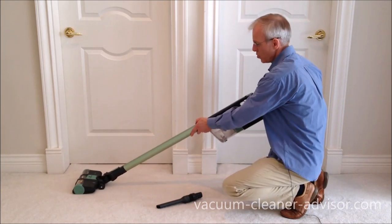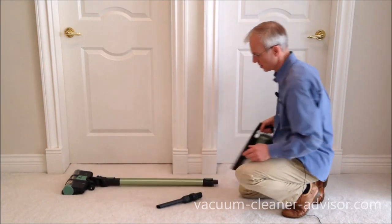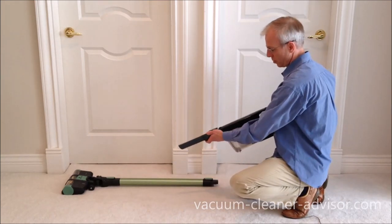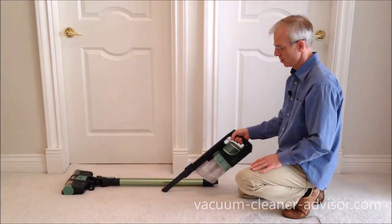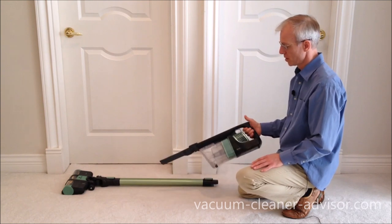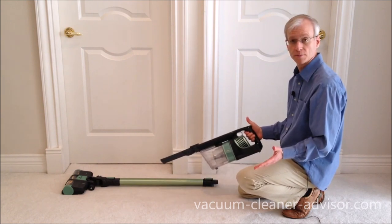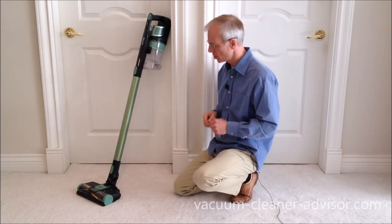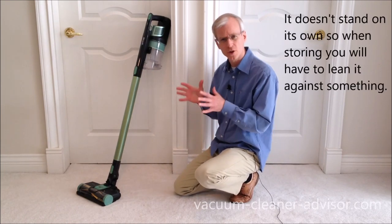You can simply remove the wand and cleaner head, and you have a handheld unit. You can take a tool — this is the crevice tool — and now you have a handheld vacuum. We like that the vacuum is slim and compact. It makes it easy to store and it's a fairly good fit for a small home.